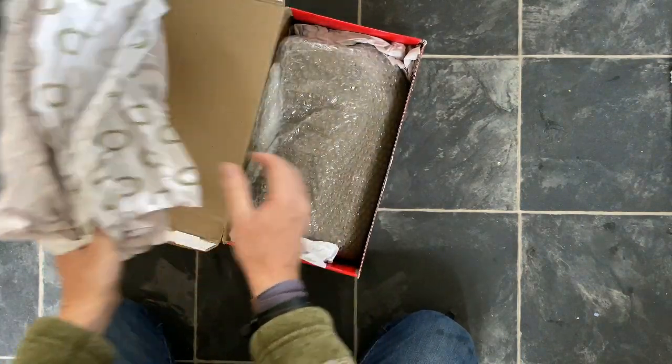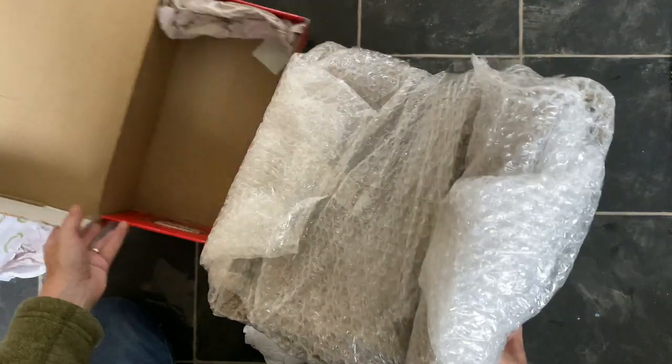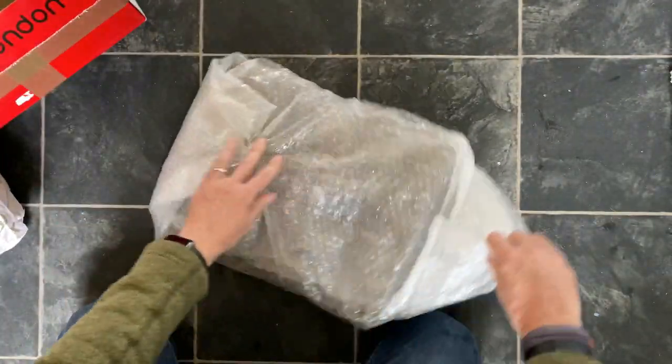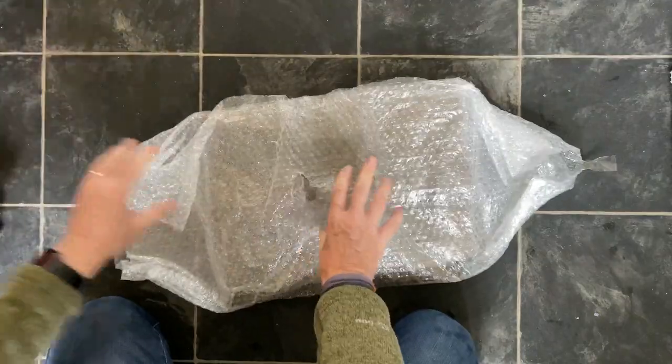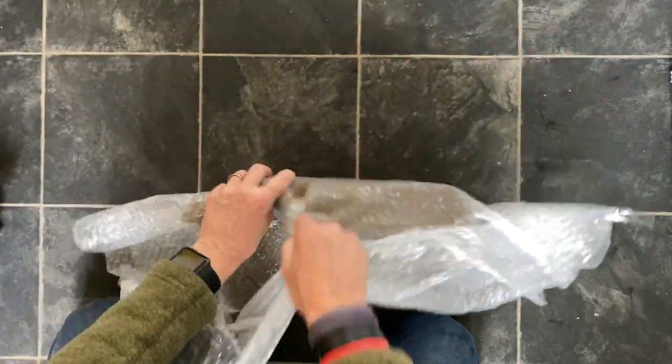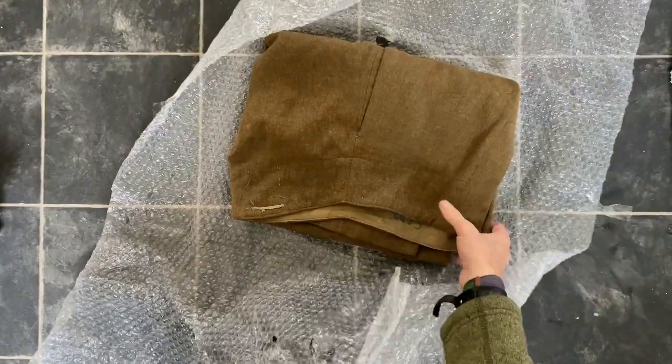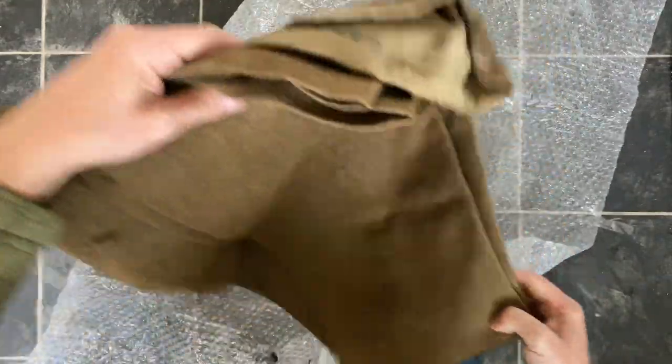I think I know what it could be. Let's get this out of the way. Oh, lovely. Battle dress serge trousers.